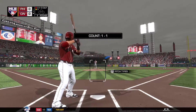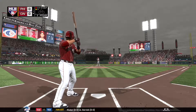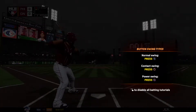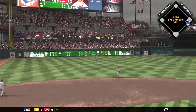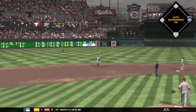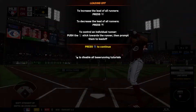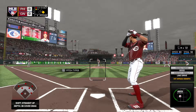Now at the plate, Jose Peraza. He'll begin things here against Aaron Nola. Here's the 1-1 delivery. A hard liner towards short — that's a hit, first of the new season. If you ask me how to start a game, you want your pitcher to throw a 1-2-3, which he did the top half. And then your leadoff guy gets a single. That's a recipe for success.